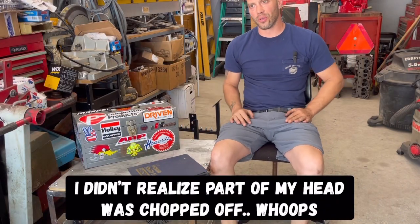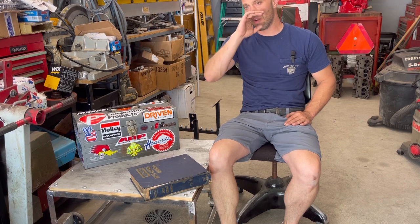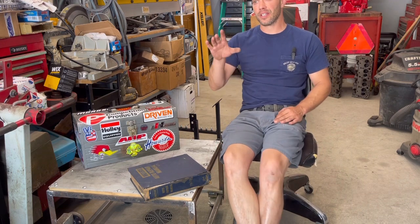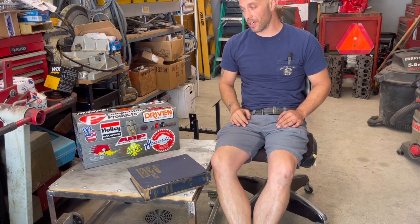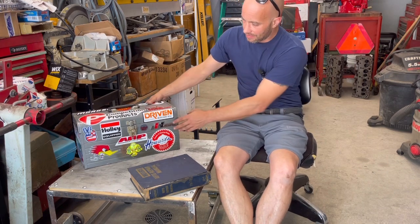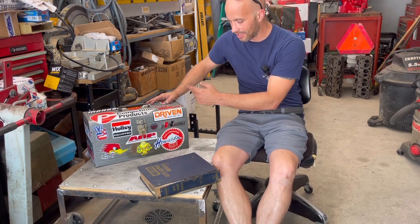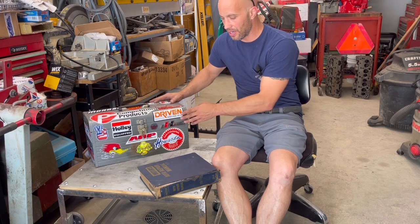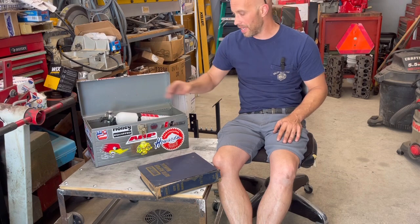Speaking of tools that we talked about with that run stand — that engine run stand to hook everything up and get everything going is about a four to five hour job to make sure you're doing it right. I know that sounds like a lot of time, but you want to be very meticulous. You spent a lot of time and money on building an engine — you might as well make sure everything's right before you hit that start button. What do we have in here in this fancy old toolbox I bought for two bucks at a garage sale and added some neat stickers? Let me show you. Just various tools that you're going to need — you might not use them all, but they do come in handy.